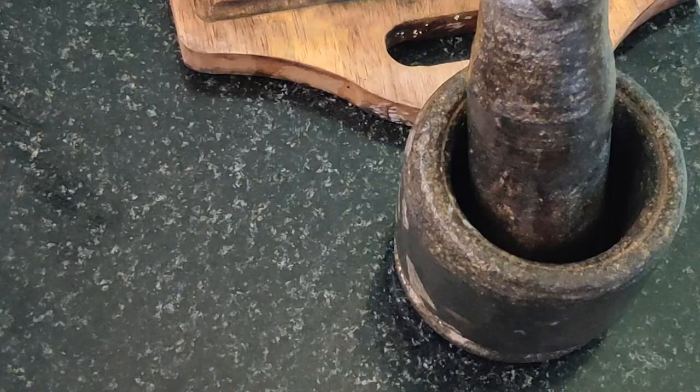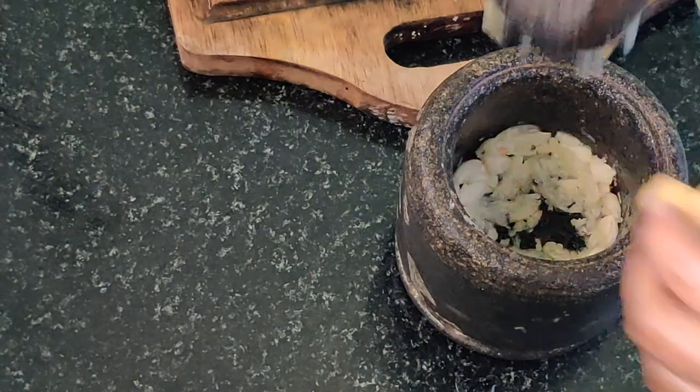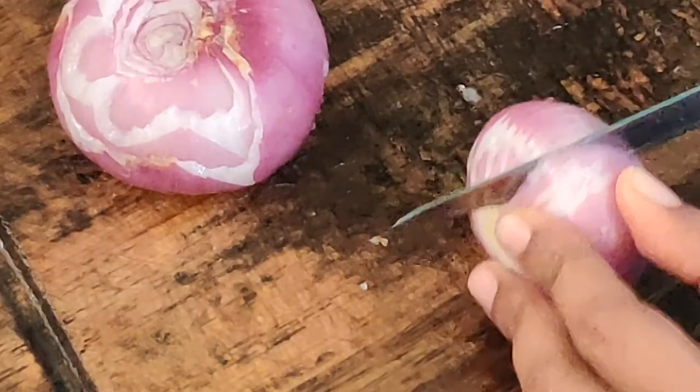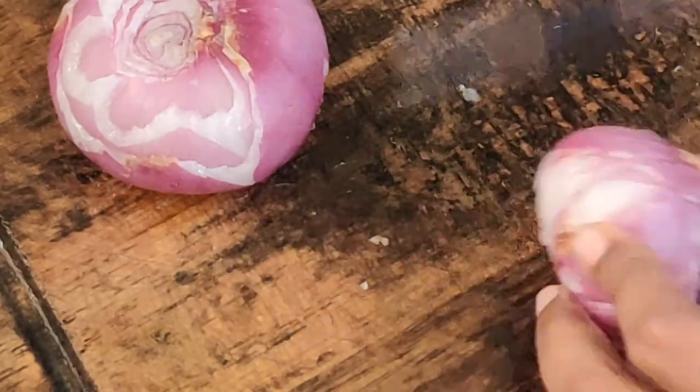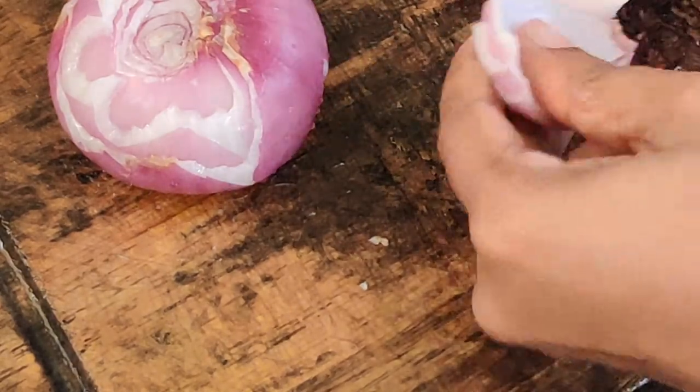Meanwhile, we can prepare our necessary requirements to prepare the chili chicken. Here I am crushing ginger and garlic again — garlic around 8 to 9 small pieces and this medium piece of ginger. I have crushed them in my mortar and pestle and set aside.